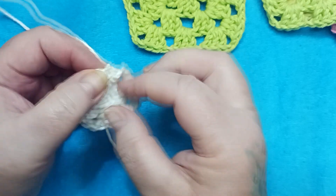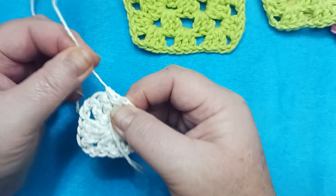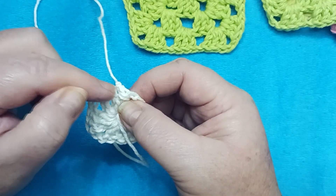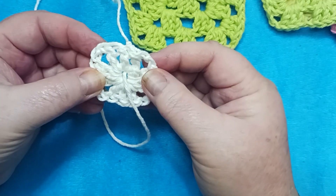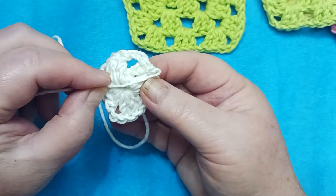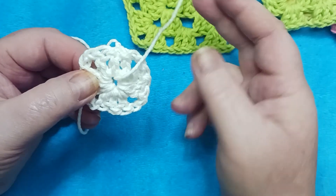This creates a really nice little, almost a surgical knot. That knot's not going anywhere — your work will not come undone. Then simply weave in your ends as you would with any other project. But this knot's not going anywhere.